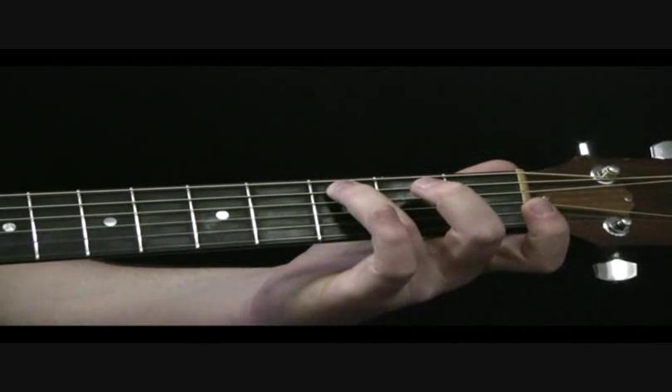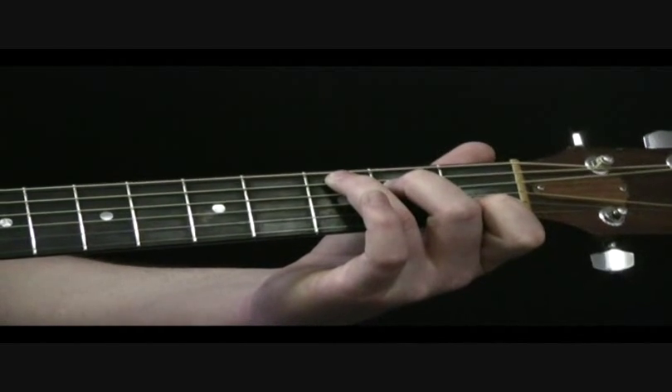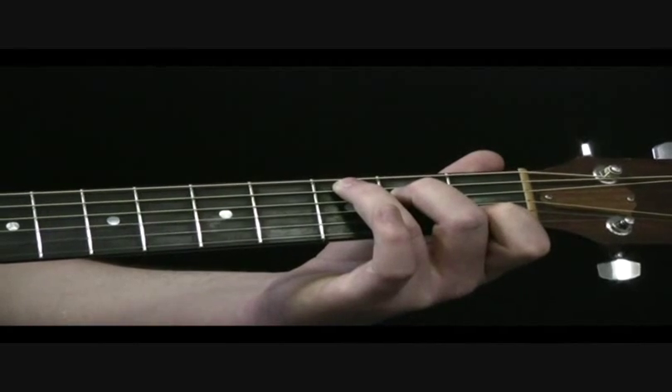Then finish it off with a C note with your 3rd finger as you form the C major chord. What I quite like to do is just arpeggiate up that chord and back. It does sound more complicated than it is, and the tab's on screen, so hopefully you won't have any problems with it.